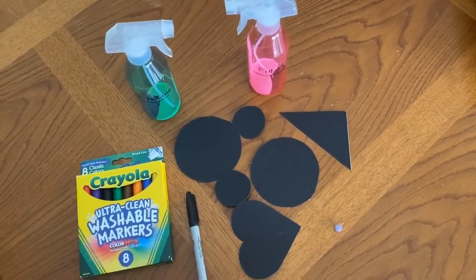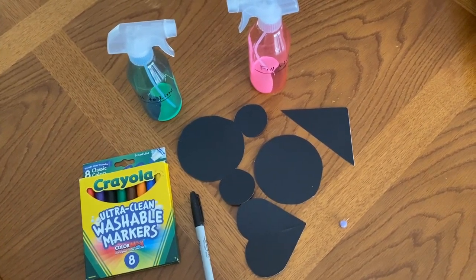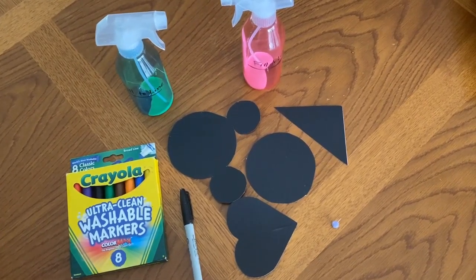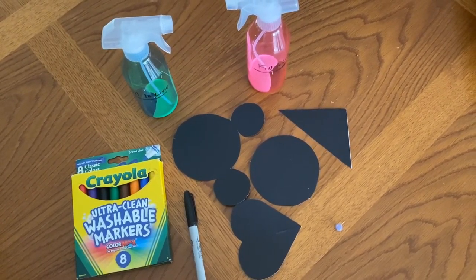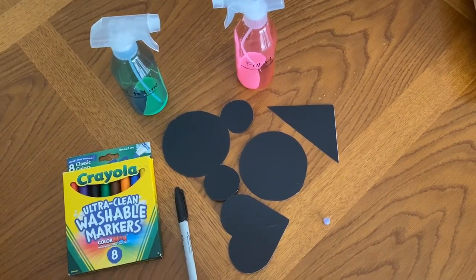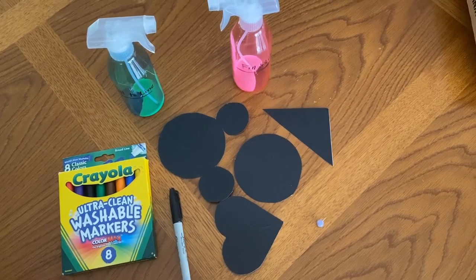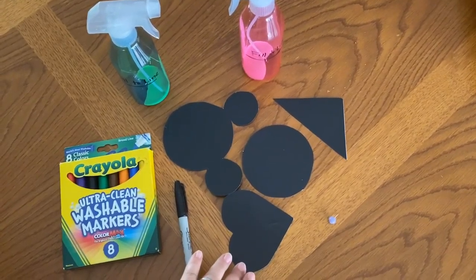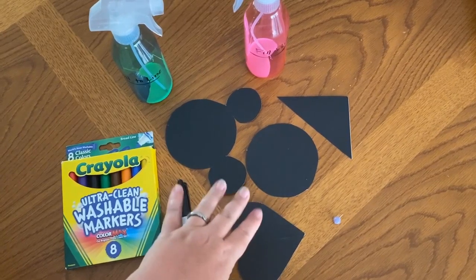Hello, my venture friends! We're back with a new care package, and our theme for this one is all-star sports. We have a fun game slash art project for you today. In your care package, you're going to find a few items — you're going to have these different shape cutouts.